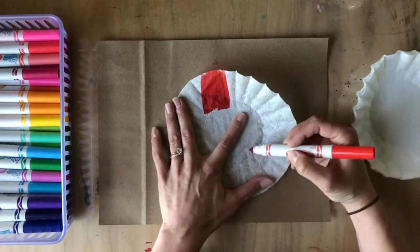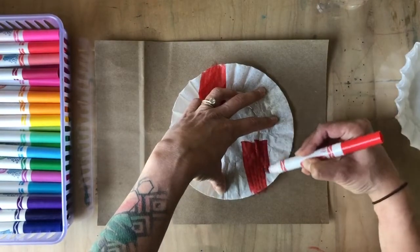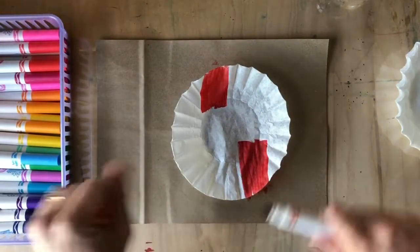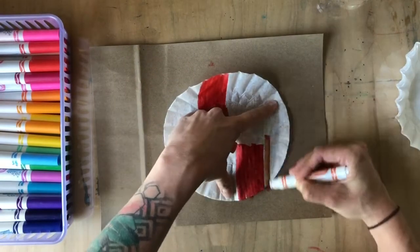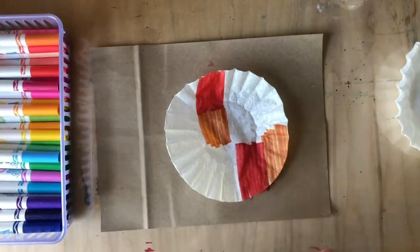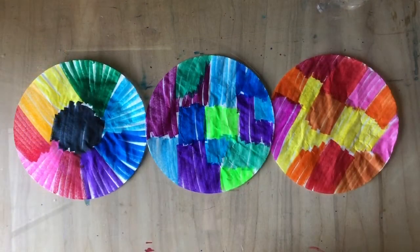I'll add a little bit of red over here. You're gonna need to hold down your coffee filters as you work because they want to pop up. Let's add some orange — it doesn't matter what your design is here because you are going to be cutting these up later. Let's get a different orange; I like that one.